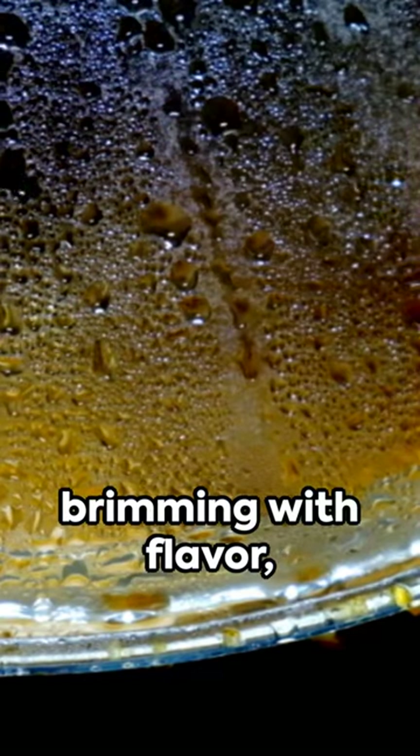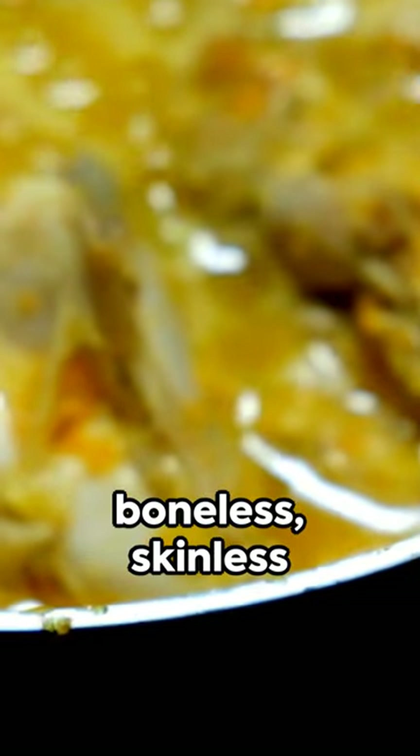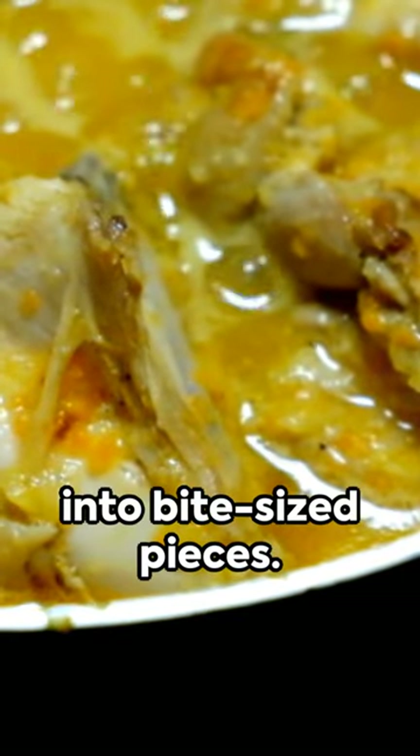Imagine a hearty chicken casserole brimming with flavor, warmth, and comfort. Begin with four boneless, skinless chicken breasts, cut into bite-sized pieces.